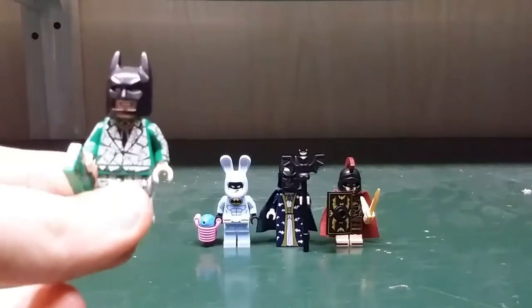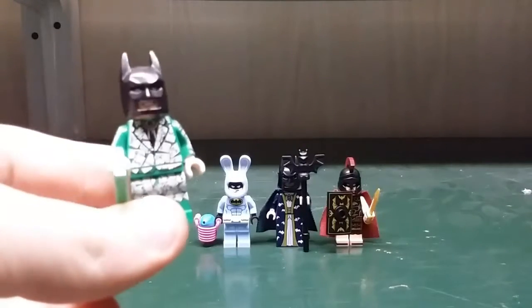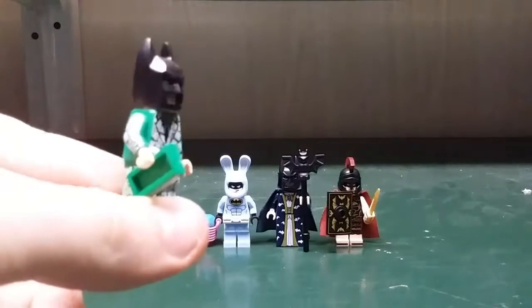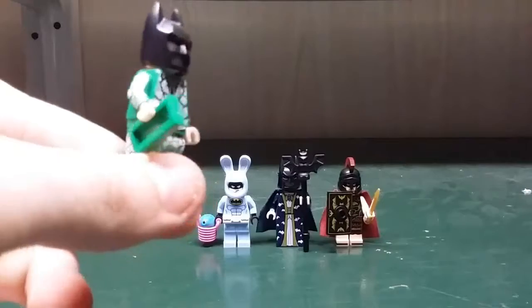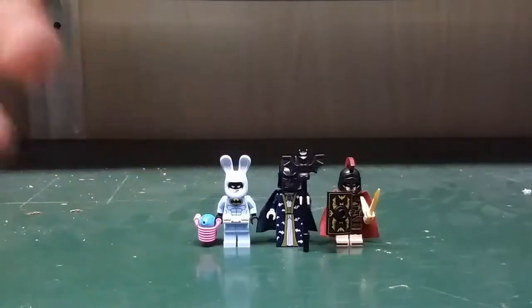First off we've got the Money Batman. He is wearing a money suit and he has money printed on the suit. He also has it on the arms and on the side of the legs, and he comes with a Lego dollar bill.